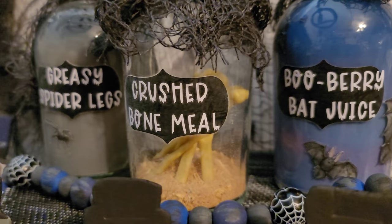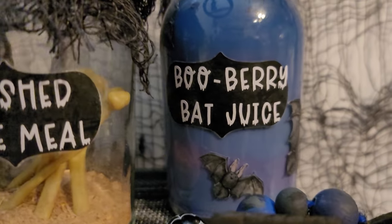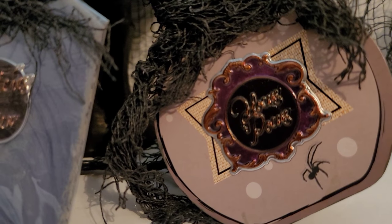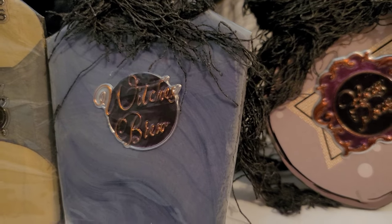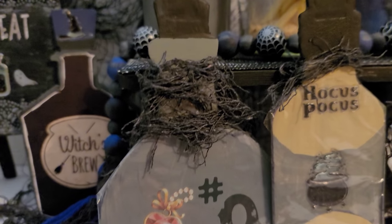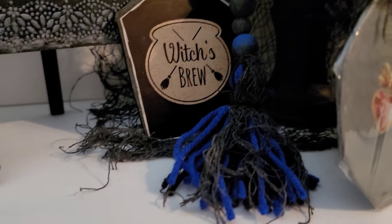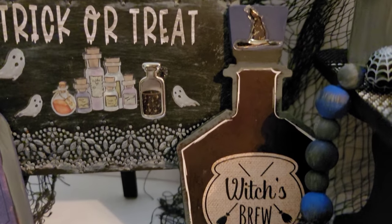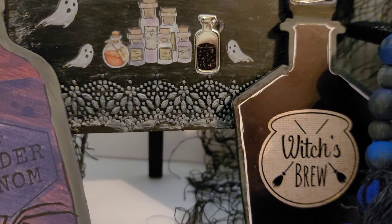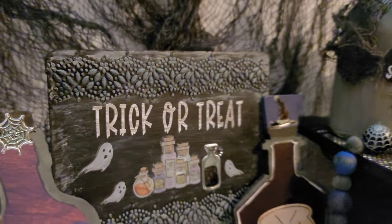Kind of spooky but super cute! I want to take a moment to thank Chantelle for hosting this challenge — I always enjoy participating. Please head to my description box and follow the playlist link, also pinned in the comments, to see what everybody else created with their six items. I hope you enjoyed this video — please give me a thumbs up, subscribe if you haven't yet, click the notification bell, and have a great day! Bye-bye!